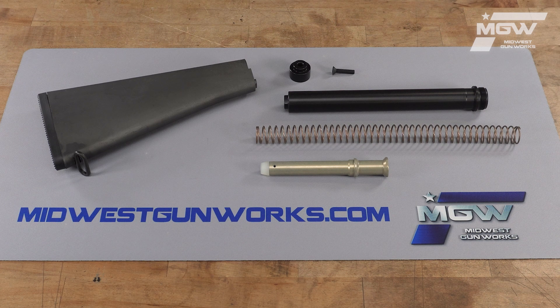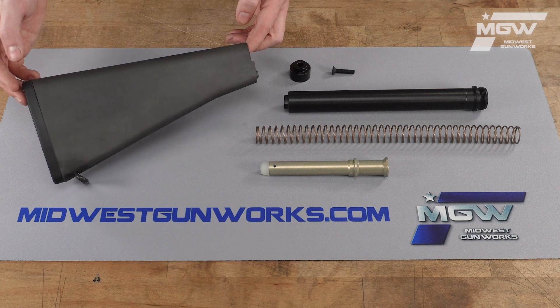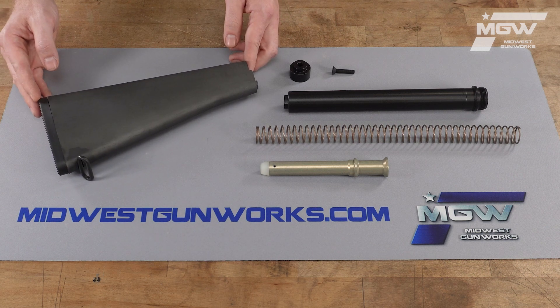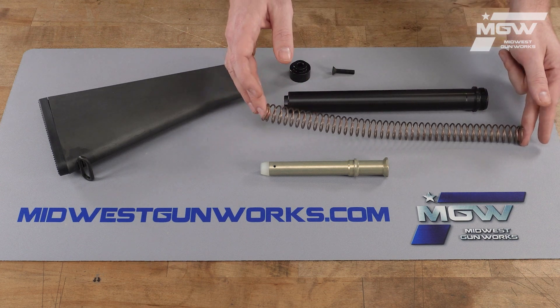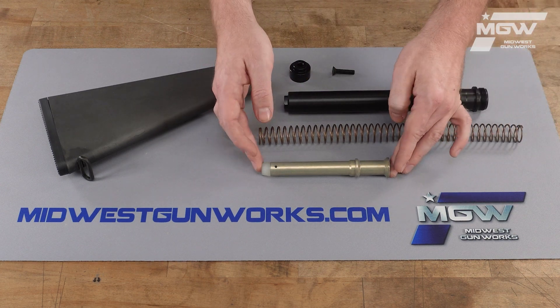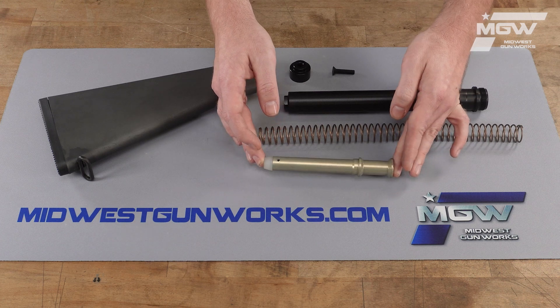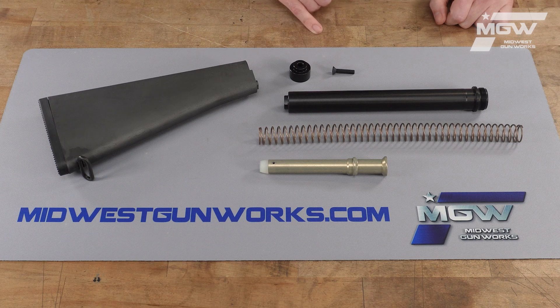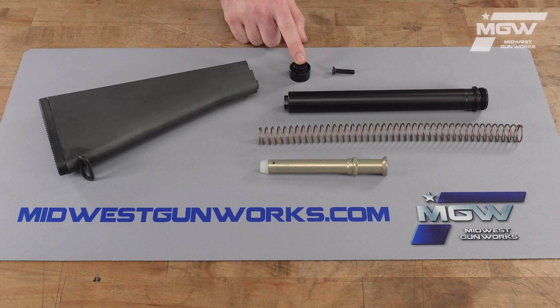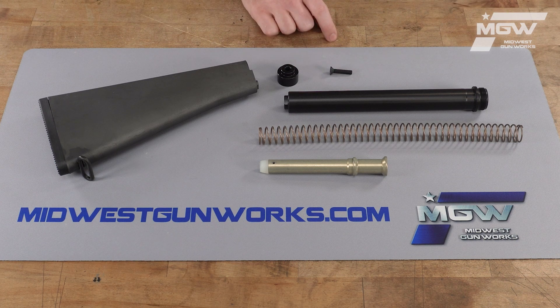This includes the gray polymer A2 style stock, a rifle buffer spring along with a rifle buffer, the buffer tube along with an aluminum spacer, and a buttstock screw.